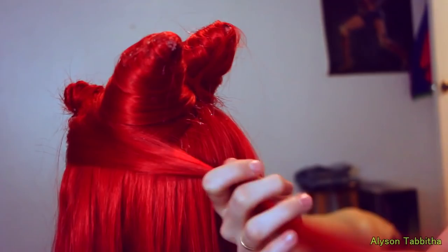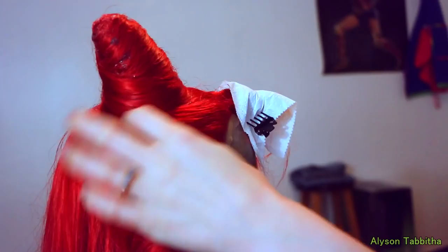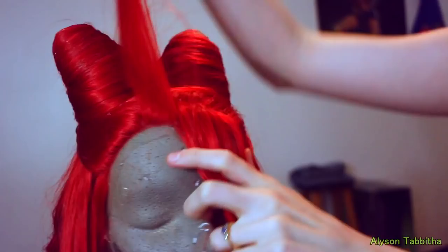I used some spray glue for the hair on the side of the wig to keep it in place when wrapping it around. Here you can see the buns all wrapped up. Now I take out the section in the front and brush it in place.